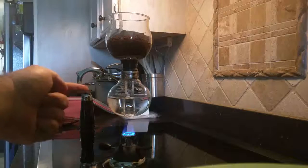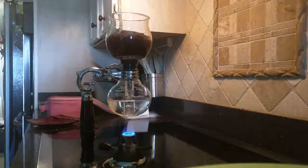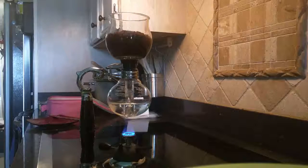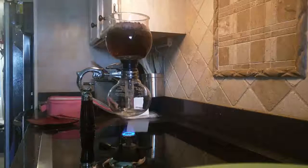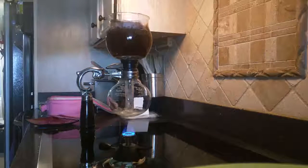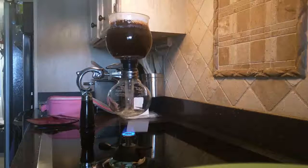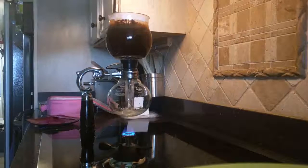As you can see, the liquid is quickly boiling up into the top. Here's a nice vigorous boil. Give the top a quick stir to make sure that it's evenly distributed.